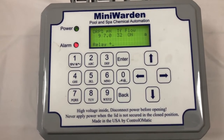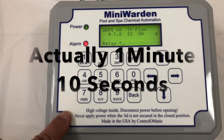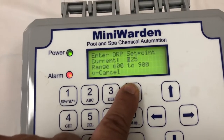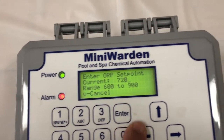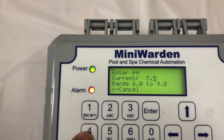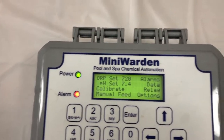We're going to program this mini warden for a pool or spa in under a minute with the new simple mode. Start by pushing back — we can change the set point: ORP 720, pH 7.4, and go.